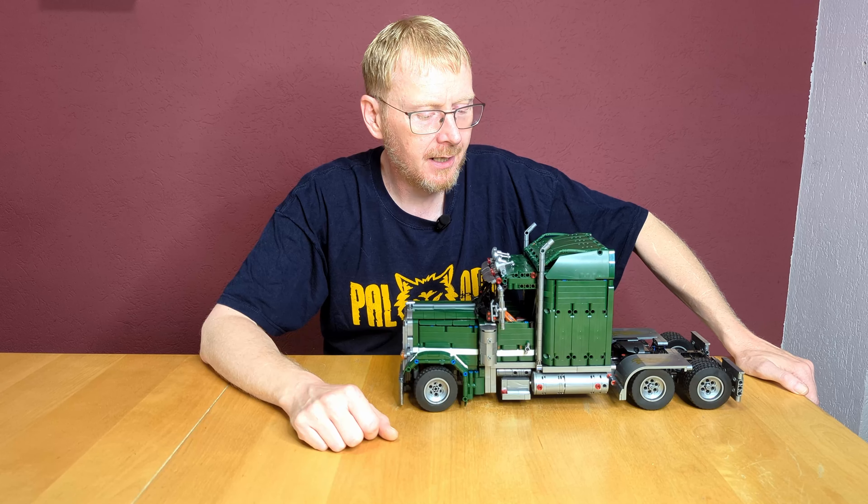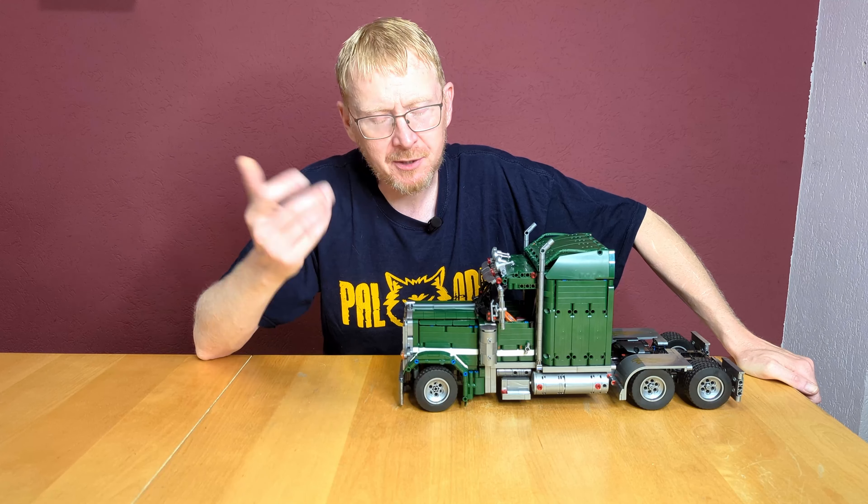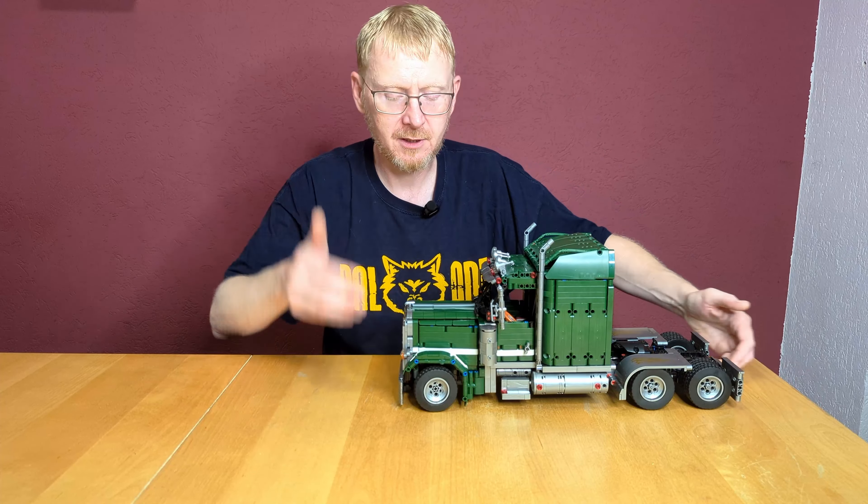The assembly itself is straightforward. The instruction says 14 plus, and that's the only thing I'd question — a 10 or 11 year old child can assemble this, with some help from parents or an older sibling. Because this part and the hood here are a little bit difficult to build and not so easy to attach to the rest of the truck. But the rest is a straightforward build and I believe a 10 to 11 year old can do this.